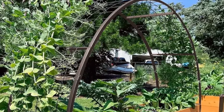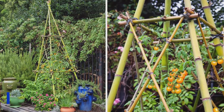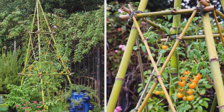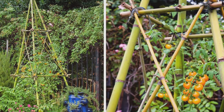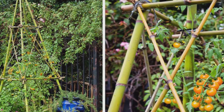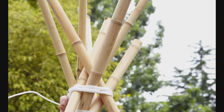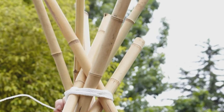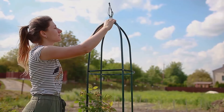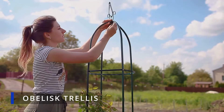For a natural and eco-friendly option, try building your own bamboo trellis. Bamboo trellises have a charming organic appeal that blends seamlessly with vegetable garden surroundings. They're easy to construct using bamboo poles tied together with twine or wire, providing sturdy support for climbing beans, peas, or squash. Obelisk trellises are perfect for adding vertical accents to your vegetable garden.